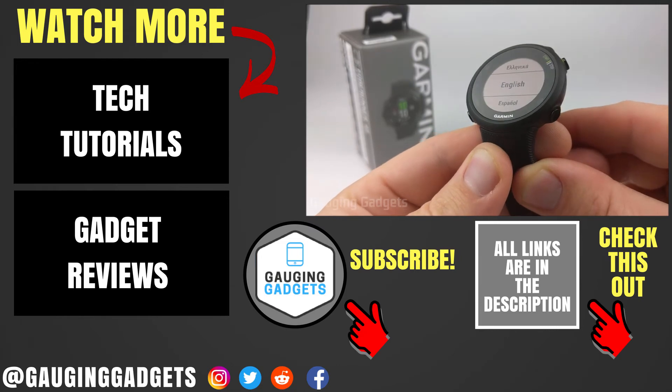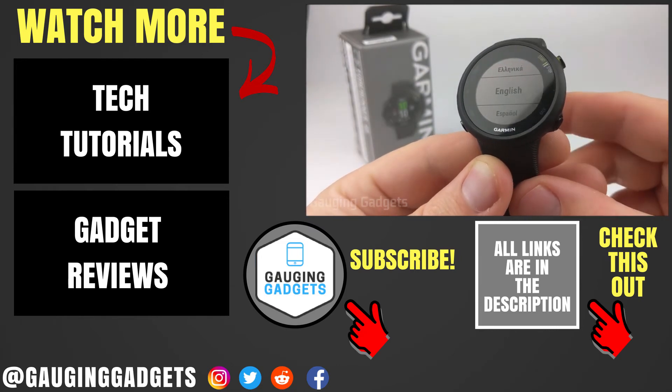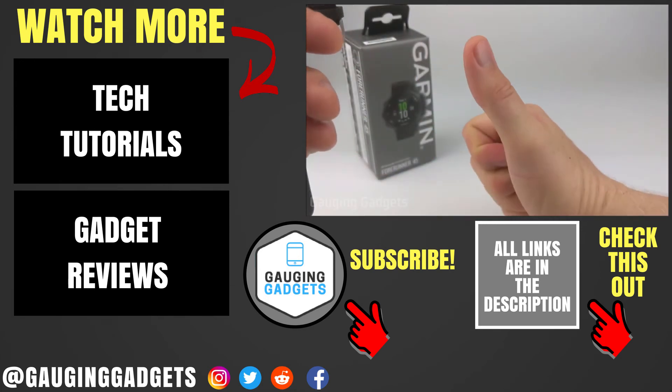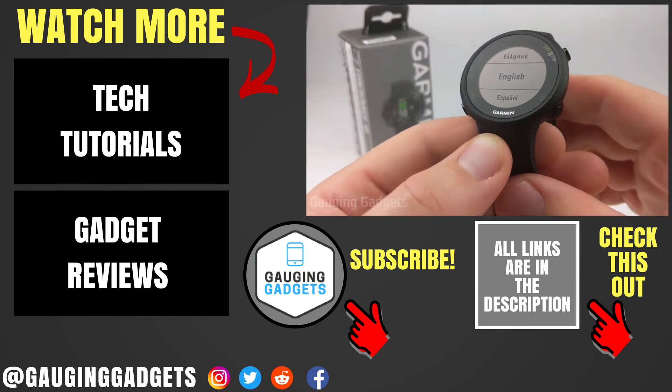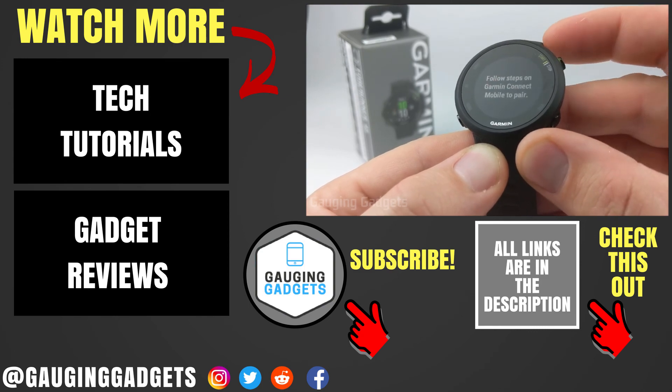So that's how you perform a factory reset of your Garmin Forerunner 45. If you have any questions about this, leave a comment below and I'll get back to you as soon as I can. If you'd like to see more Garmin Forerunner 45 tutorial videos, check the link in the description. If this video helped you, give it a thumbs up and please consider subscribing to my channel, Gauging Gadgets, for more gadget reviews and tech tutorials. Thank you so much for watching.